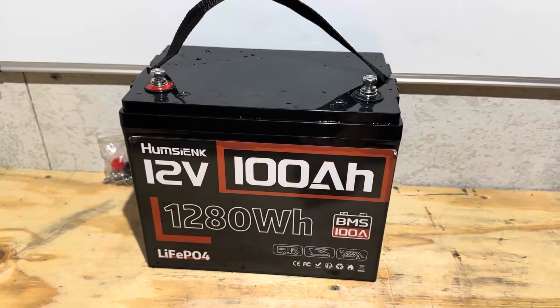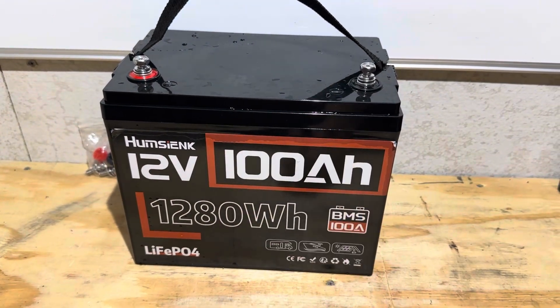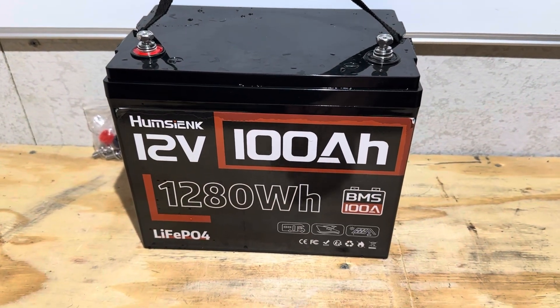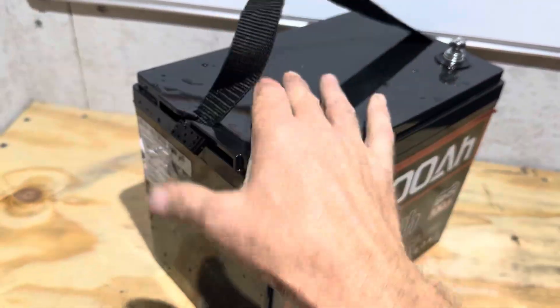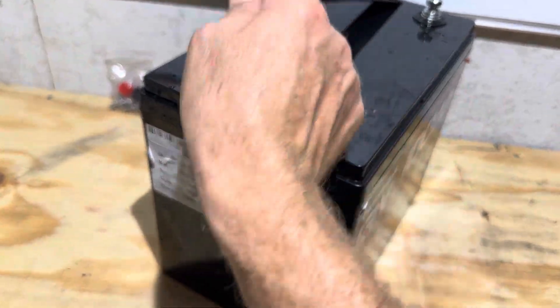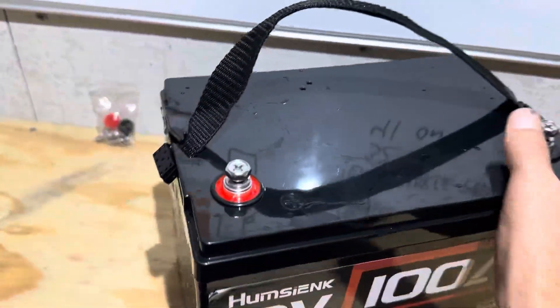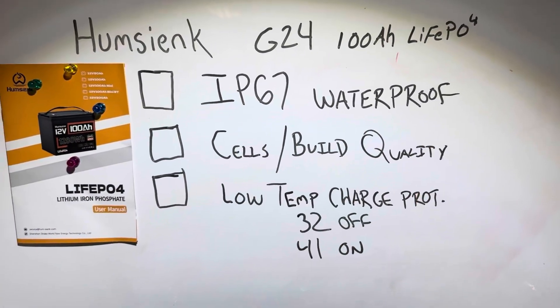Now of course you wouldn't want to leave your battery out in the weather like I did. This is just for testing — in case you accidentally left it out, would it survive? You can see where it's been out in the weather; the label is starting to come off, the serial number and data tag on the side are coming off from being in the rain. Long-term, your sticker's going to come off. Don't do that. Put it in a battery box.